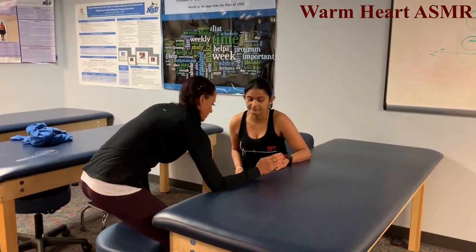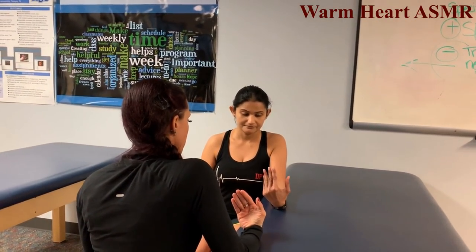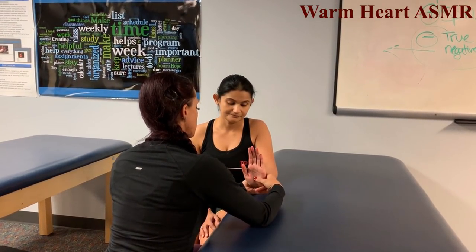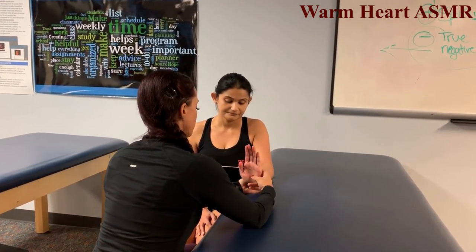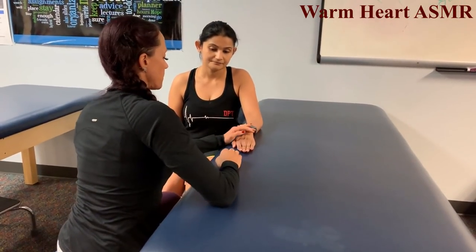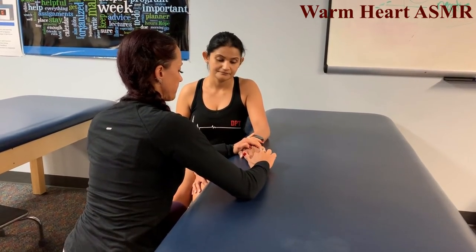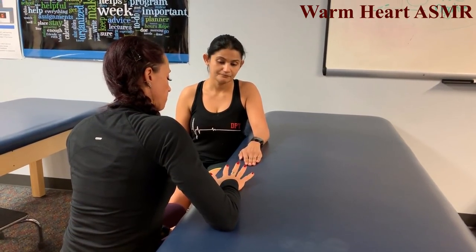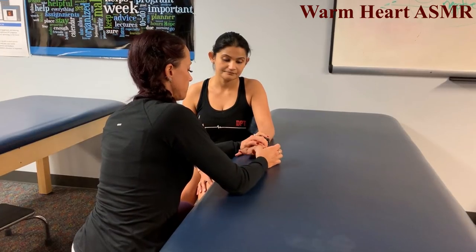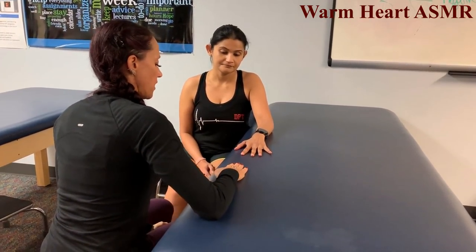Muscle strength testing of the upper extremity. Palm up, bring hand toward shoulder — hold that position and don't let me move you. That's a 5. Now palm down, lift palm up off the table — hold, don't let me move you. That's a 5. Finger adduction: keep fingers together, don't let me separate them — that's a 5. Finger abduction: keep them apart, don't let me bring them together — that's a 5.